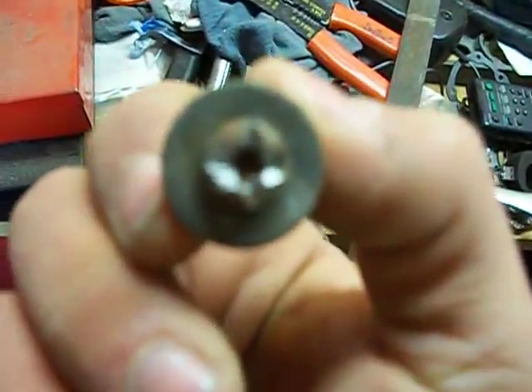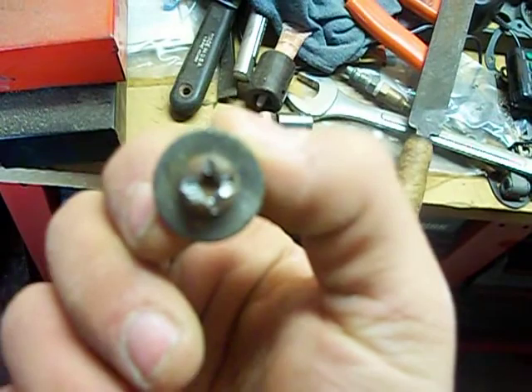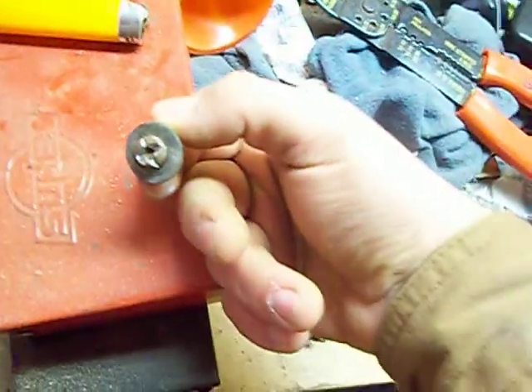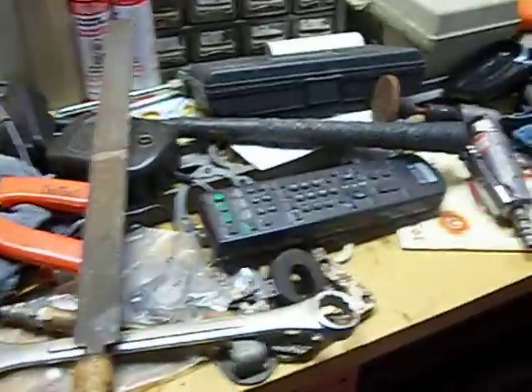I don't know if you can see that, but I had to take a file and file that so that way I could put a slotted screwdriver in there and get that done.